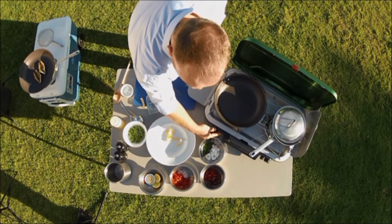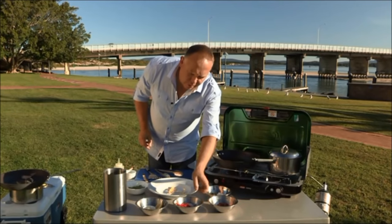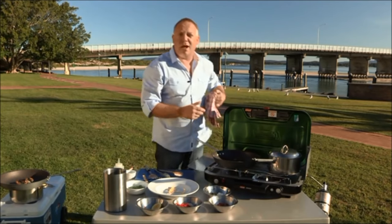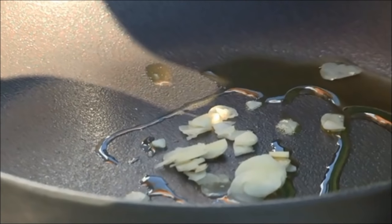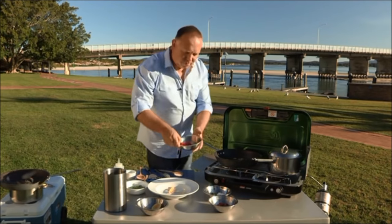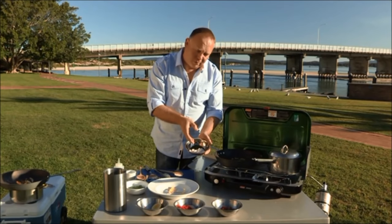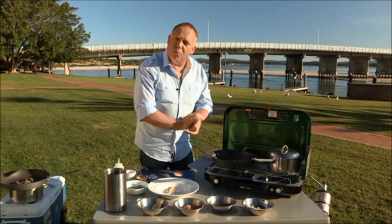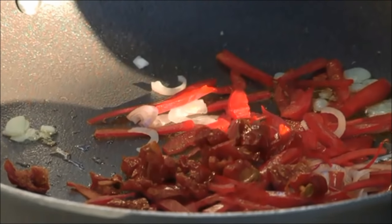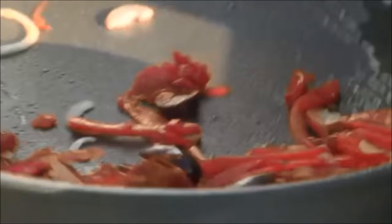Now the next thing we need to do is start making our sauce, and we start off with a cold pan. I'm going to put some olive oil in to make our dressing. Next we put in some sliced garlic — very, very thinly sliced. The reason I've started with a cold pan is because if we don't, our garlic can burn. What it's doing at the moment is just infusing the oil nice and slowly. We've got some lovely capsicum, some red onions, sun-dried tomatoes, some olives. And we're going to add our chilli, which I absolutely love. Just give this a little stir around.